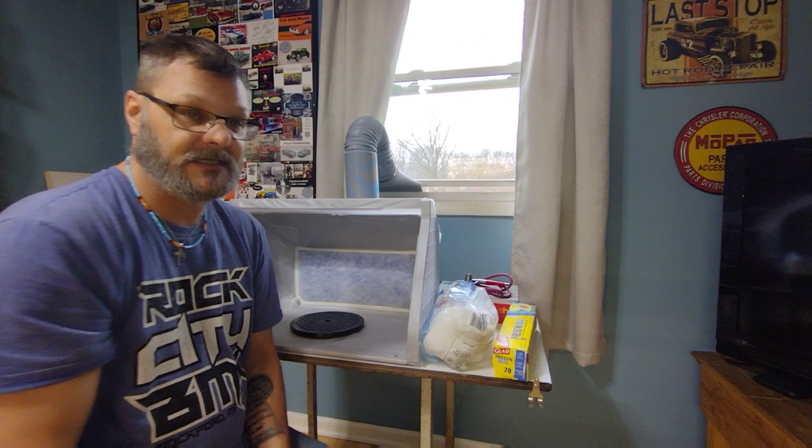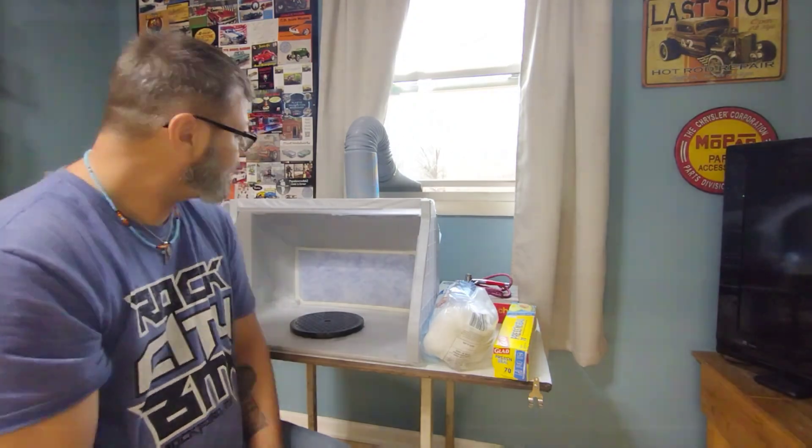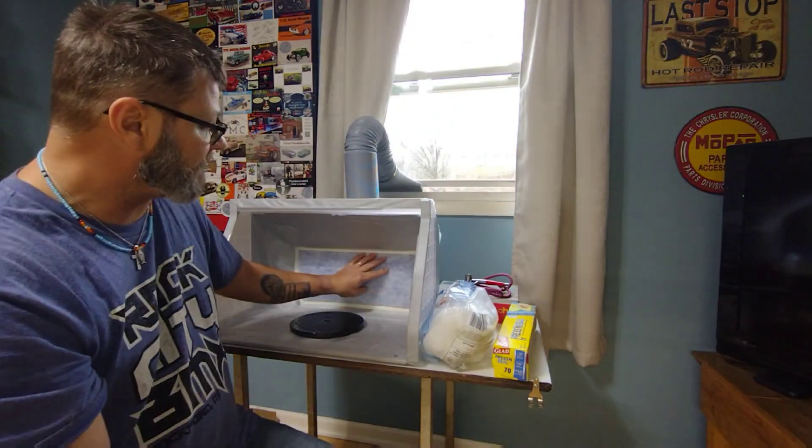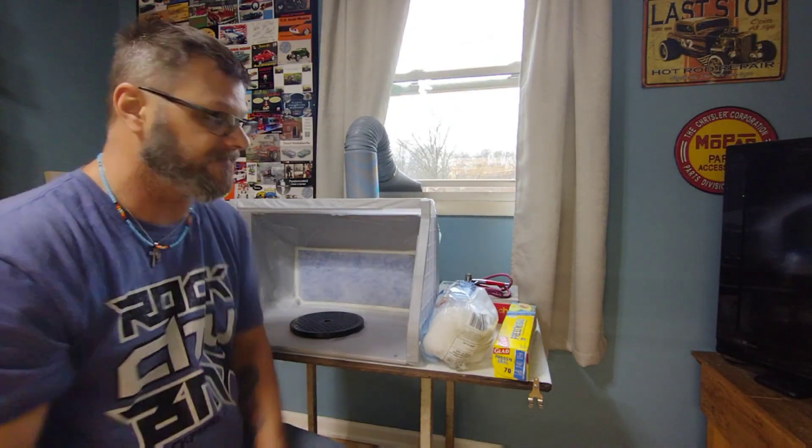The other thing that I've gone ahead and done — and I learned this from Mark Fatson, Hobby Dude 007 — is I've used quilting batting in front of the filter to help prolong the life of the filter.